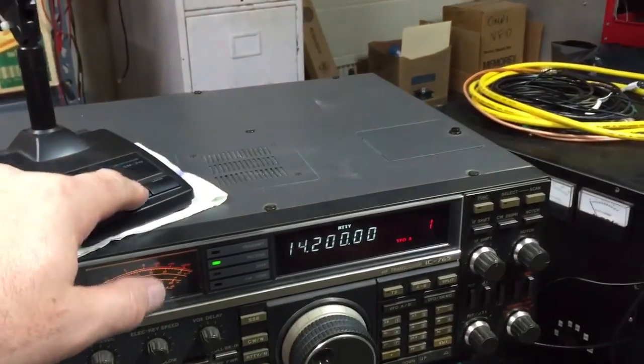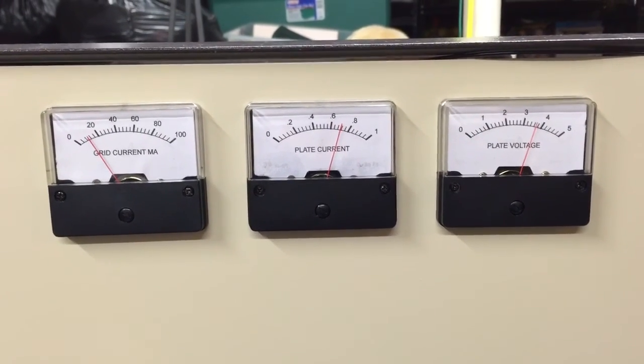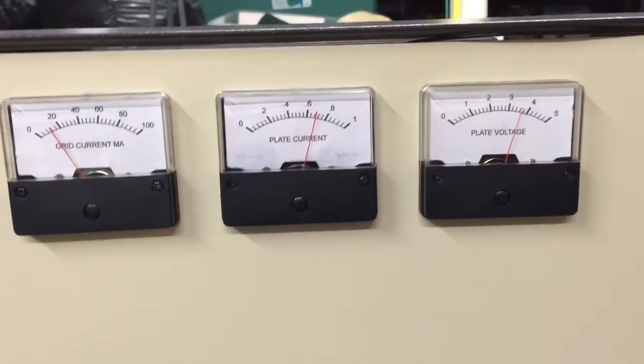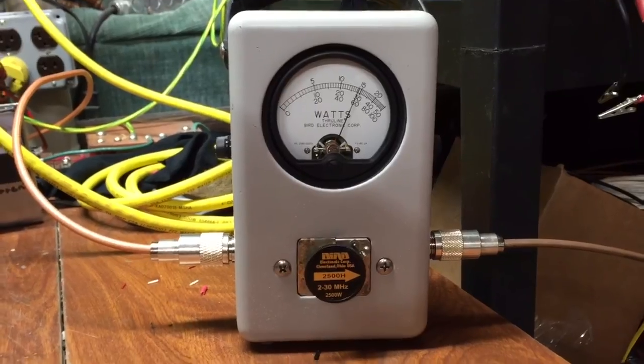We are on 20 meters. I have one of my own plate transformers that I wound myself in this amp, so the voltage doesn't sag very low. Got a 2,500 watt slug, doing about 1,500 out.